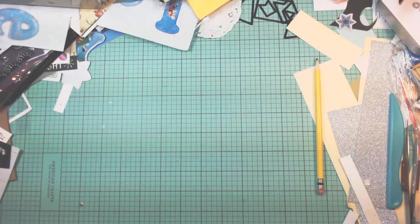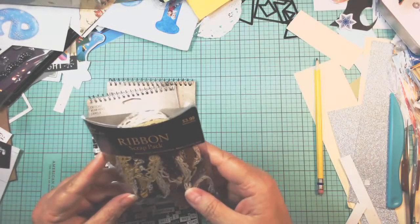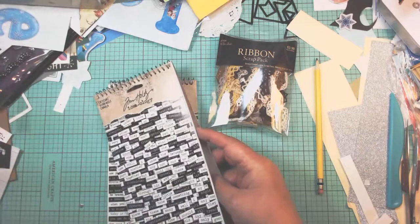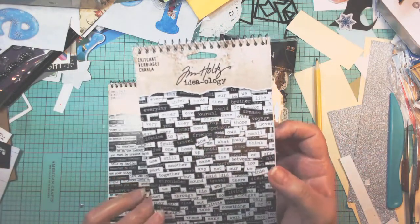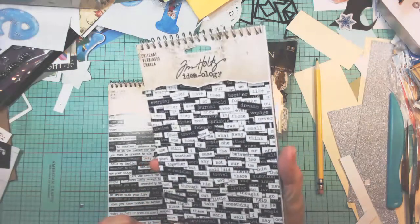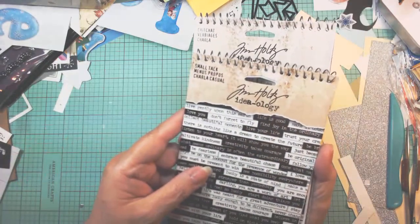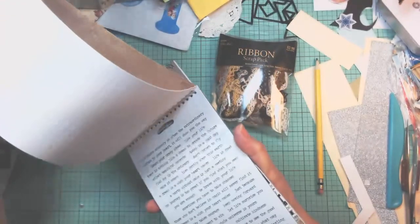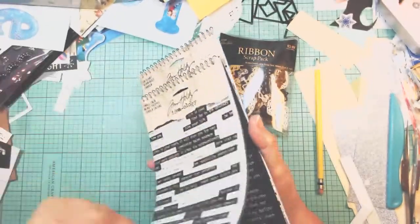I did get some little tchotchke stuff. They had some ribbon — this was like a dollar for ribbon. And they had Tim Holtz. They weren't on sale, but I've seen these on the 75% off that people have; I didn't get it for that, but I needed it and it was half price. This one was the Chit-Chat and this one was the Small Talk, with the different sayings on it, in black background and white background.